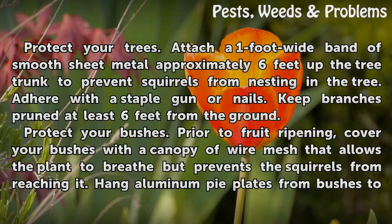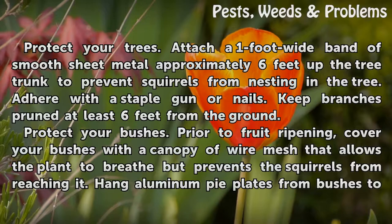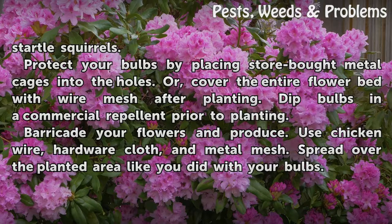Keep branches pruned at least 6 feet from the ground. Protect your bushes. Prior to fruit ripening, cover your bushes with a canopy of wire mesh that allows the plant to breathe but prevents the squirrels from reaching it. Hang aluminum pipe plates from bushes to startle squirrels.